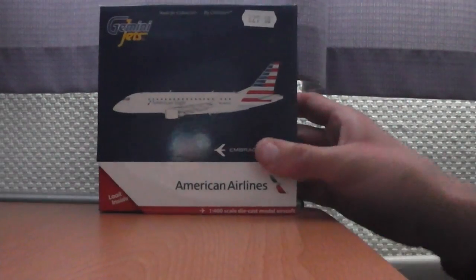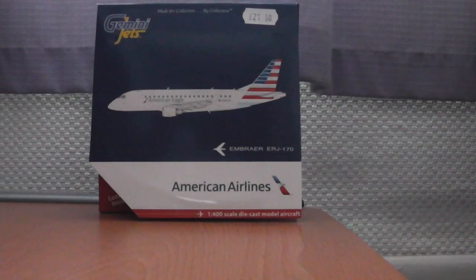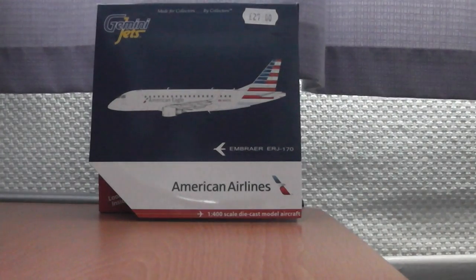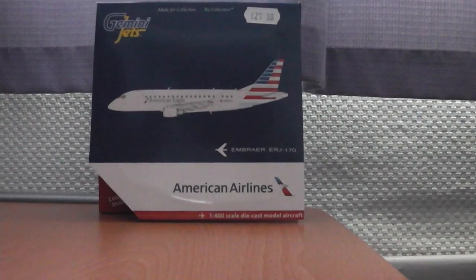And that of course is the Embraer 170 for American Eagle, or American Airlines regional — they're not called American Eagle anymore, they're called Summit. Actually it begins with an E... but anyway, this was £27, probably a bit more expensive than what I would normally pay, but I wanted something to treat myself to.